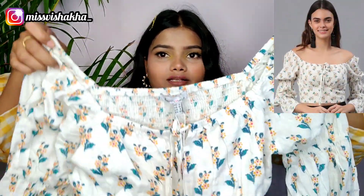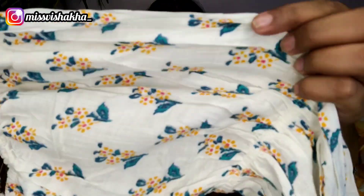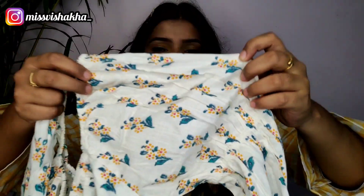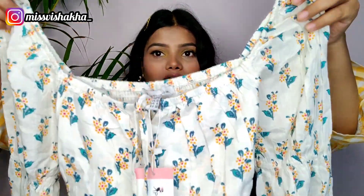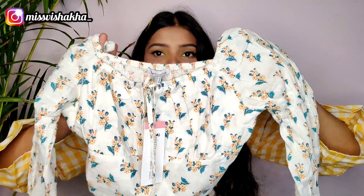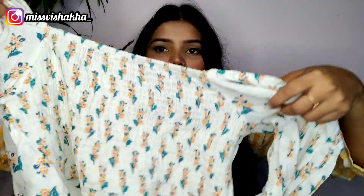So guys, let's move on to the second one. This is very cute. It's a crop top in white color with a flower print. It is pure cotton fabric — very good, very soft and very comfy. You can see the crop top and in the back view you can see the elastic.